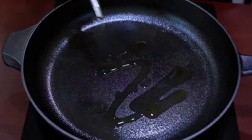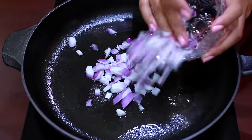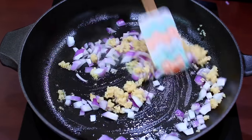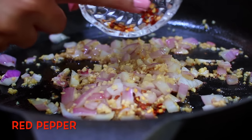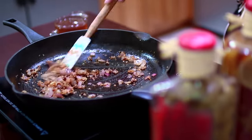So while the chicken is baking, I'm going to start making the honey and garlic sauce. I'm going to sauté some onions and garlic till the onions turn translucent. And I'm adding in some red pepper flakes and I'm going to let this cook for about a minute for the pepper flakes to release their flavor.